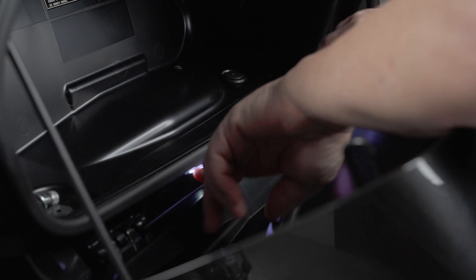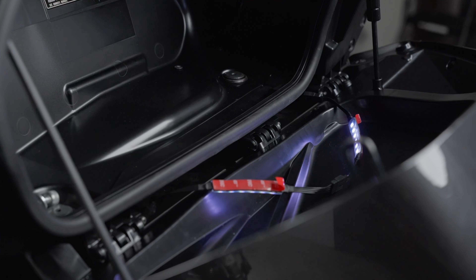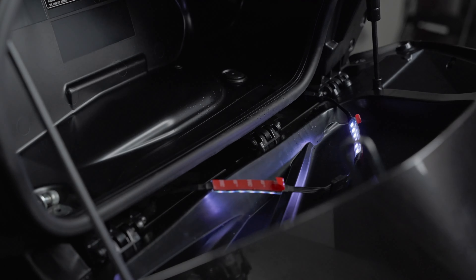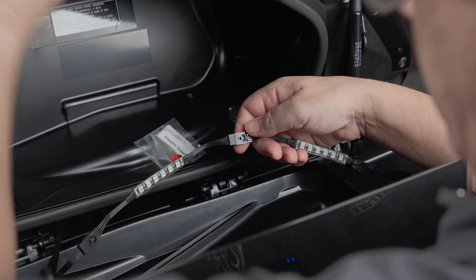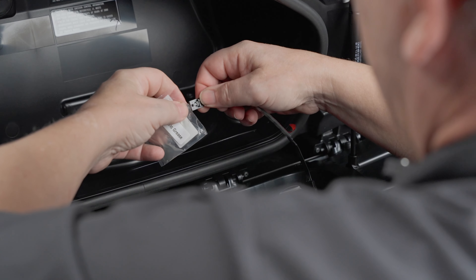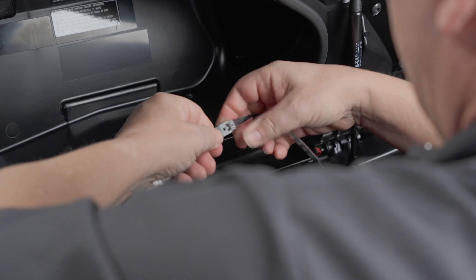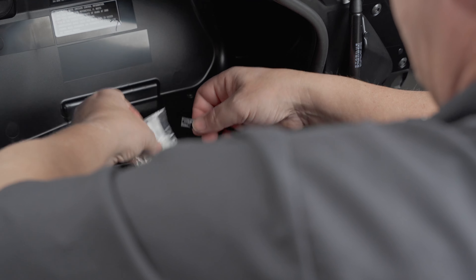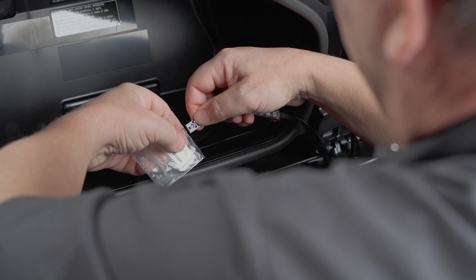Next we're going to wipe off the area underneath where this is going to stick to, and we're going to stick these two lights down. Now we're ready to stick these on — everything's clean, the wires are run. I'm going to apply a little dielectric grease, just like this — a little bit on the ends there. Plug it in. You want to make sure not to get it all over the place; this is why I didn't do it earlier — just at the last minute before you stick everything down. You don't need a lot, just enough.